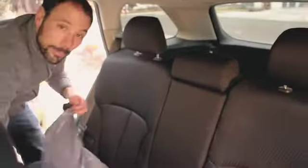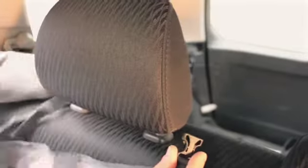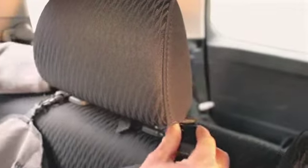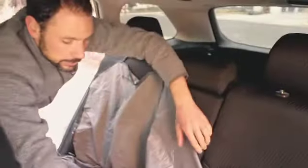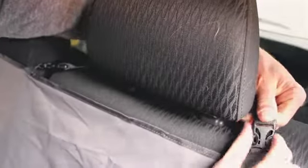Once those are nice and snug, flip the seat back up and then take the headrest straps and just wrap them around the headrest. Cinch those up nice and snug, then repeat the process on the other side.